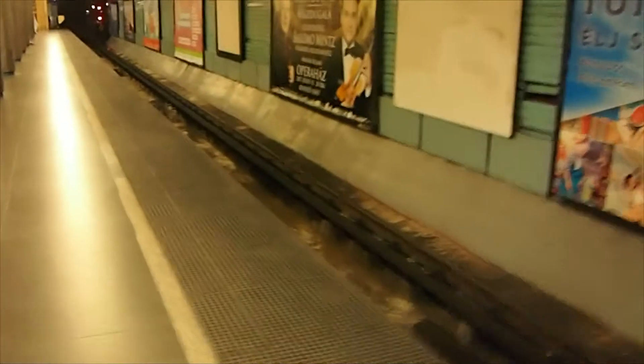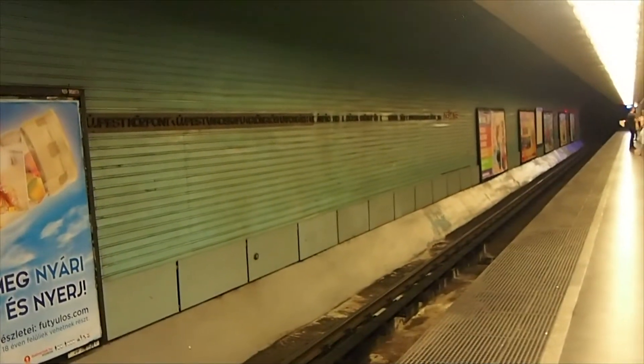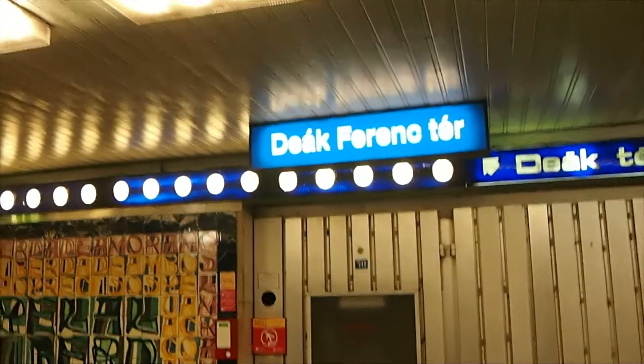Now the trains on this line are quite old, so I'm not sure where they're made, but we'll see. The train has just arrived, and with this one the carriages aren't connected — at least not from the inside.